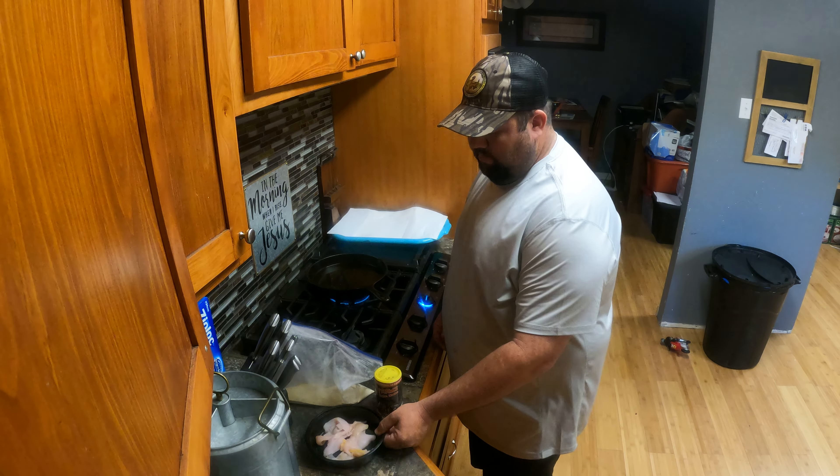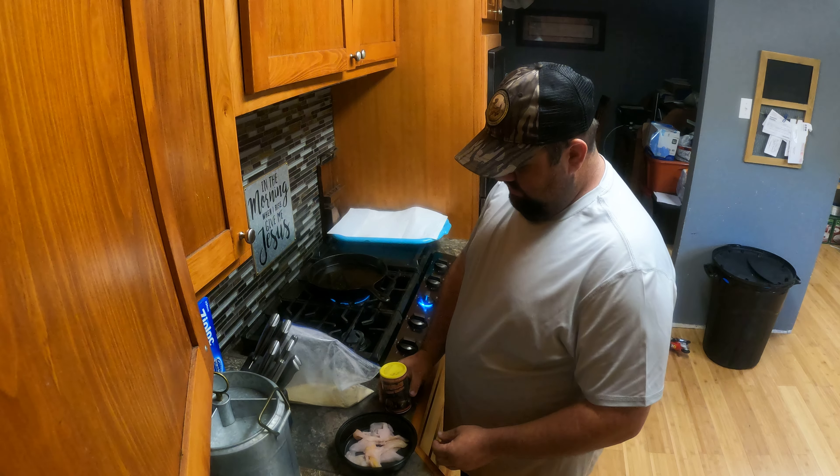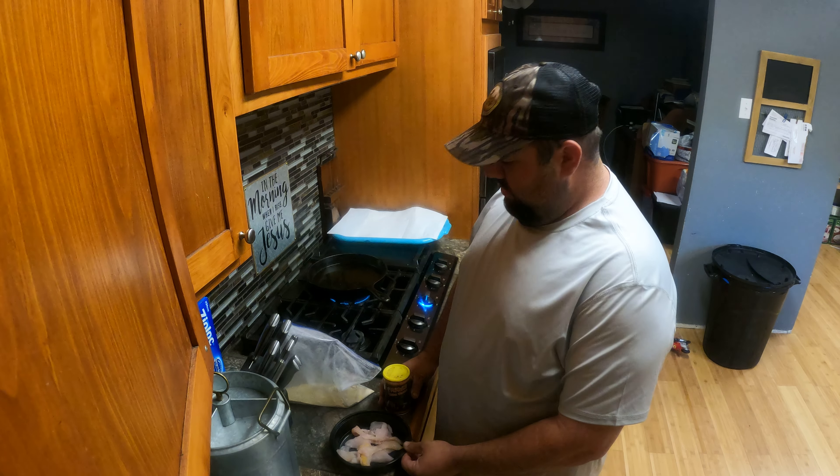Well, got my fish in, cleaned up, patting them dry. Ain't nobody but me here today because everybody else at the campground went camping for Easter and I came back a little early.